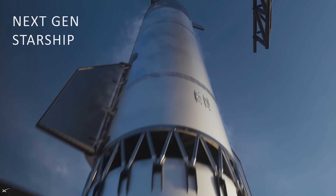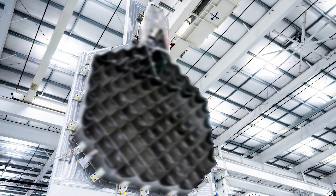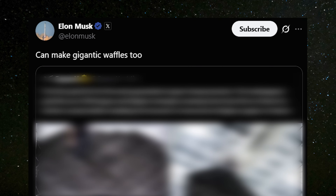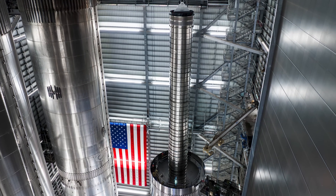Big news for everyone following the Starship program. SpaceX has just released some exciting new images of the upcoming Starship Block 3, and one part in particular is grabbing attention — something Elon is calling gigantic waffles. So what's new with Starship Block 3, and why are they so special? Let's take a closer look.